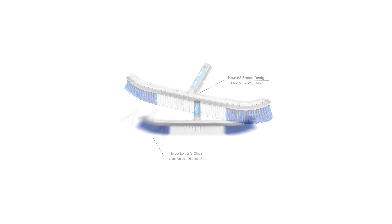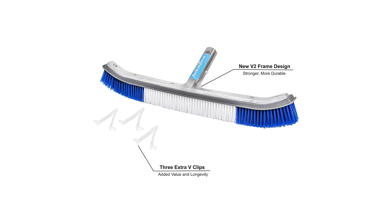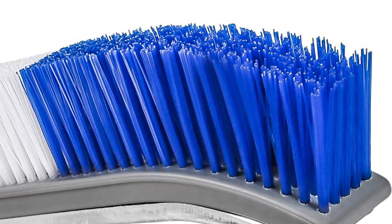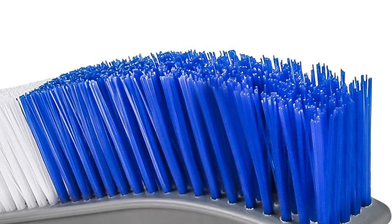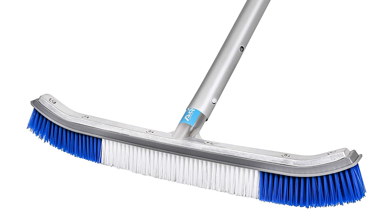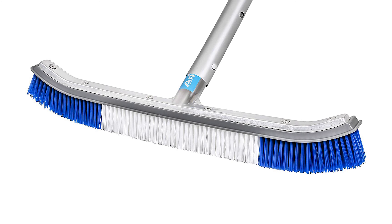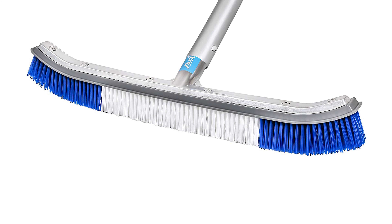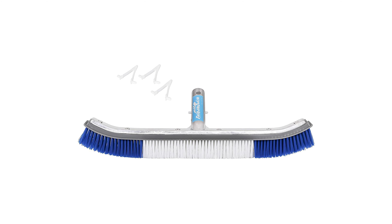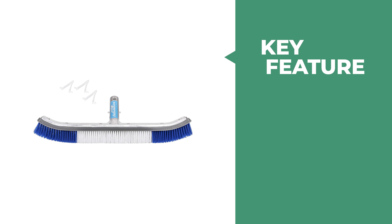Number nine: Aquaise Nylon Bristle Pool Brush. The Aquaise Nylon Bristle Pool Brush is the perfect tool for cleaning pool walls, steps, and floors. This brush features an improved aluminum frame with nylon bristles for added durability. The nylon bristles are durable and will not harm your pool surface like a metal brush can. The lightweight aluminum frame makes it easy to handle while scrubbing away dirt, algae, and other debris. It comes with three additional replacement V-clips to secure the handle to the head, and a rubber-coated handle that feels great in hand. It also includes a brush guard for easy storage.